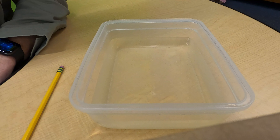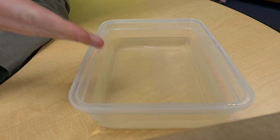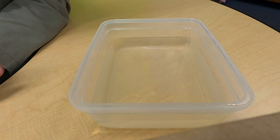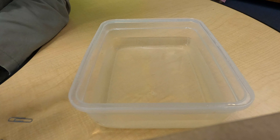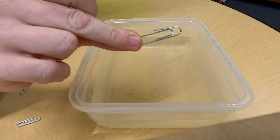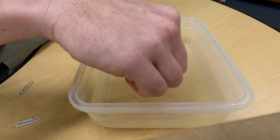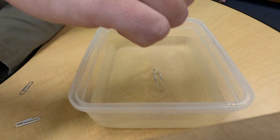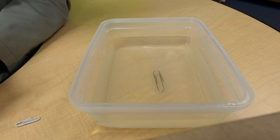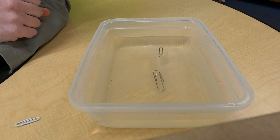Alright boys and girls, ladies and gentlemen, and children of all ages — thanks for coming back. We're gonna go ahead and get paperclips to float on water. We call this surface tension. First, let's just see if we can get paper clips to float on water. I'm gonna be real careful here — you can try this with me. Let's try it again — and well, that doesn't happen.